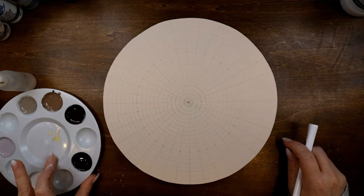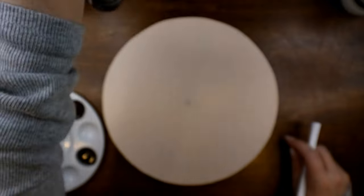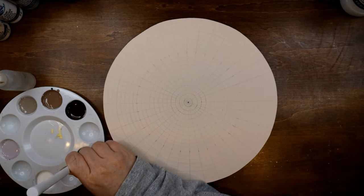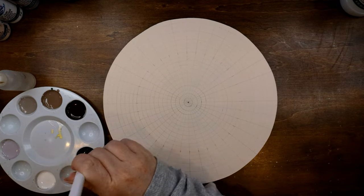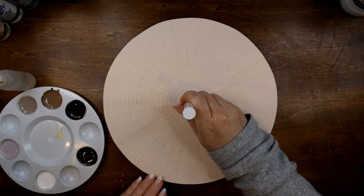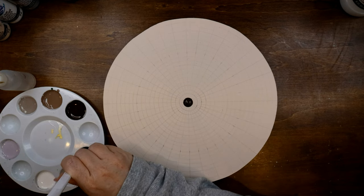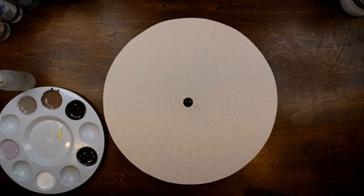Now I'm going to start in the center with my dotting tools. I'm going to use Bittersweet Chocolate with the size 11.5 tool. I'm going to try to eyeball the center dot as best I can — hopefully this dotting tool will fit perfectly in that center circle. I like to use the side of the dotting tool when I move up in size, so I don't get that center nipple-type bubble. You want to spread that out as much as you can. There is our first dot.